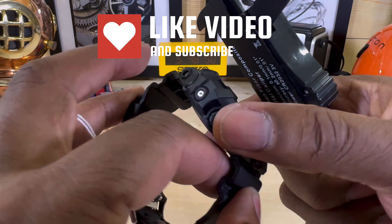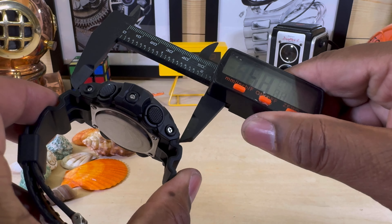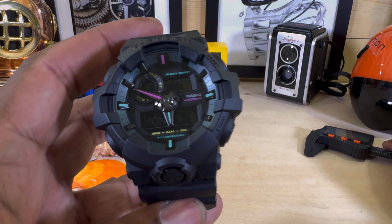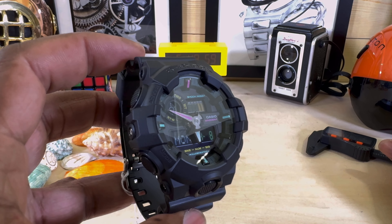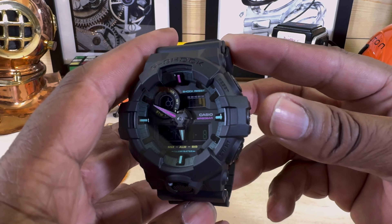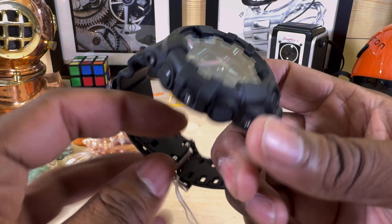Now this watch side to side is going to be 53mm. The thickness on this one is going to be 16mm. The lug-to-lug and the case is going to be 52mm. So it is a normal size for a G-Shock, and you get that rugged G-Shock build on here.